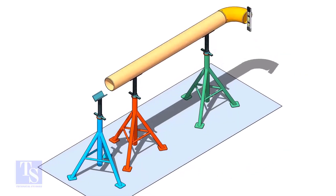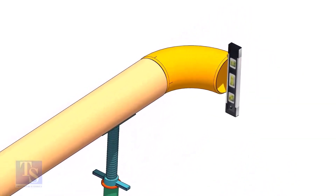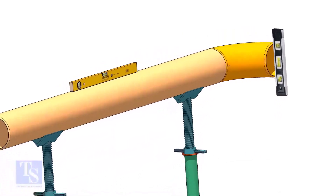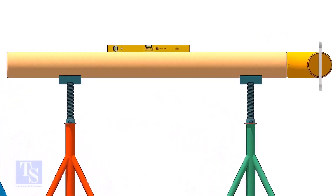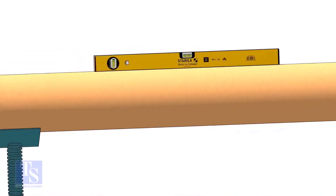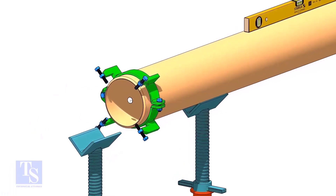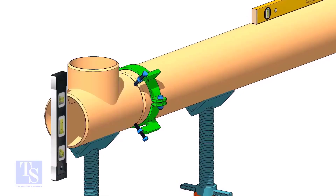Level the pipe and the elbow that is already fitted on the pipe. Put the clamp, the gap rod, and the T, as shown. Make sure the overlap and the gap are equal around the joint.